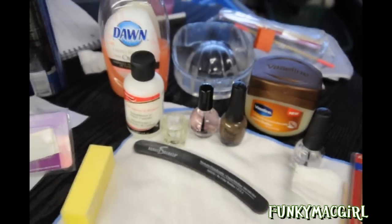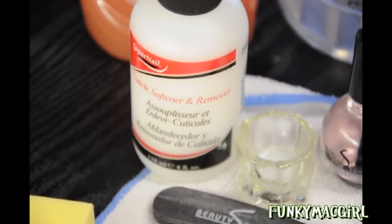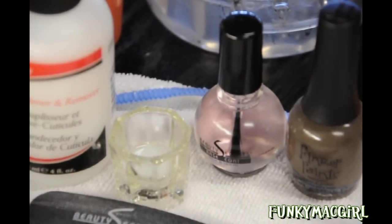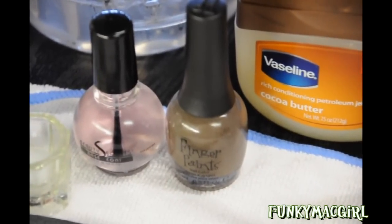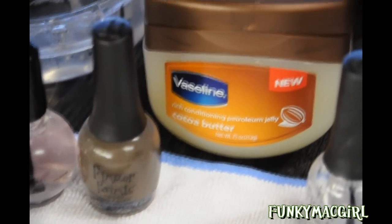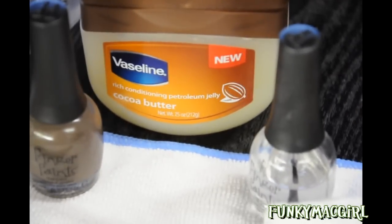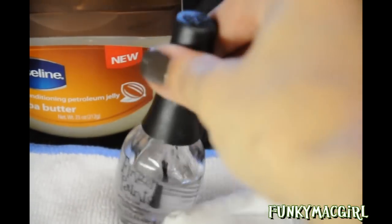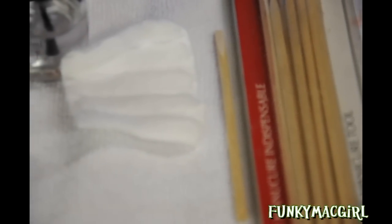This is basically everything I used. I used a cuticle remover softener and a little cup to pour it in. My top coat is from Sally's — it's called Beauty Secrets. The polish I use is also from Sally's, it's from Finger Paints and it's called 'Who Are You.' For lotion I use Vaseline Cocoa Conditioning Jelly, and then for the top coat I also use Finger Paints. You'll also need some cotton and some cuticle push sticks.